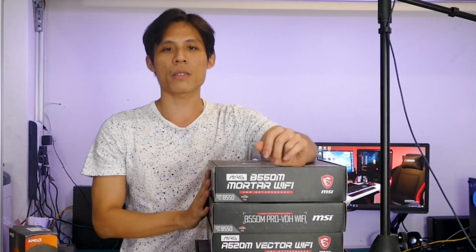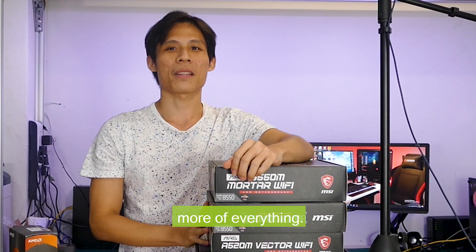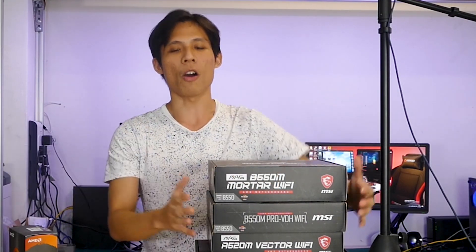Generally, a bigger board means more features — more slots, more of everything. Gordon will definitely cover that in point number four, the hardest one: price and features. Let's go on to the main meat of motherboard buying.